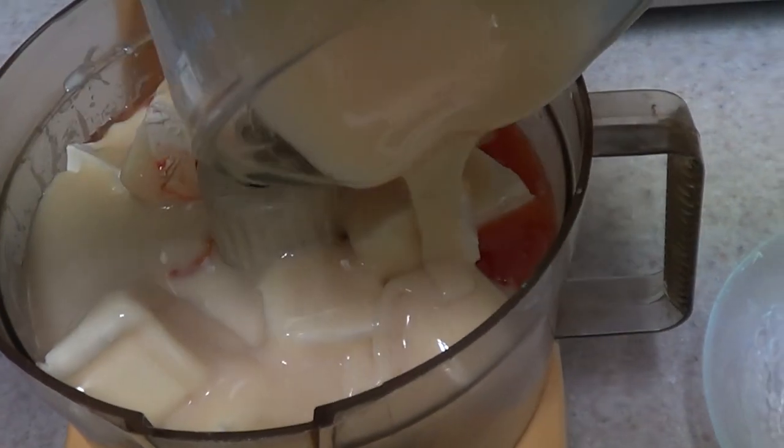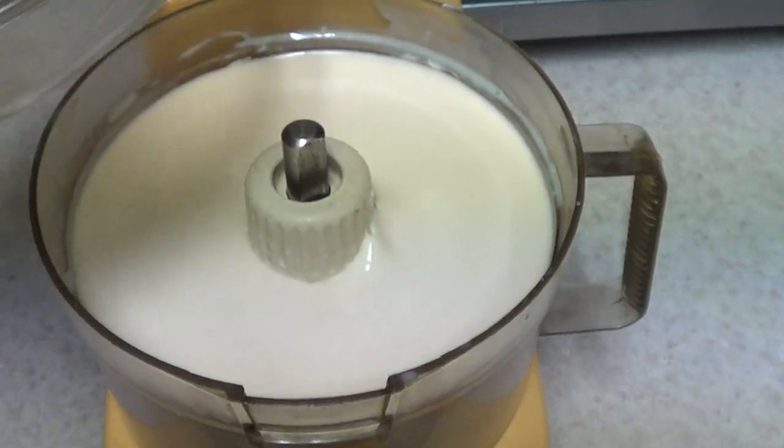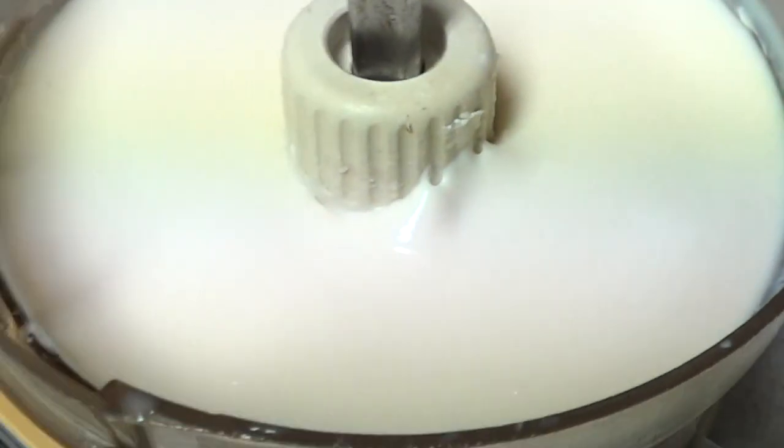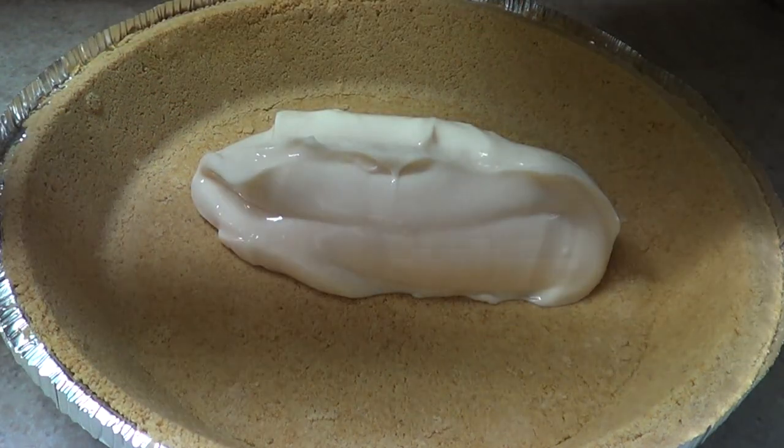It used to be white, just so you can get an idea of how old this is. I'm just going to mix that in, and once it's done, this is pretty much what the filling looks like. It's really creamy and yummy, but it has some body to it.